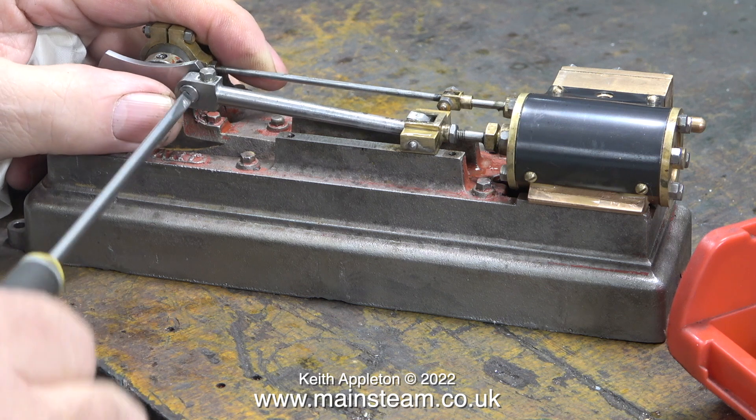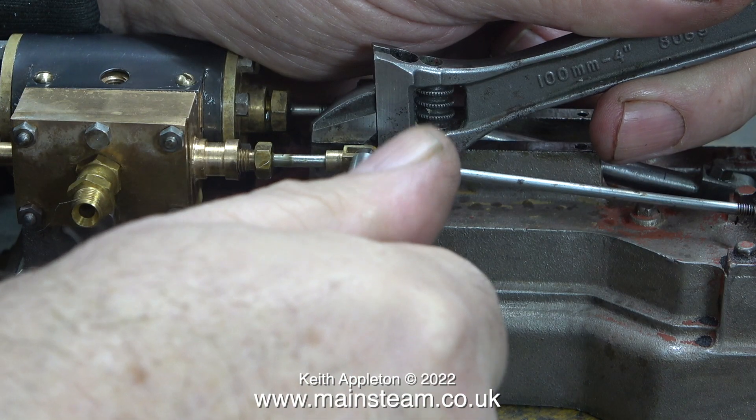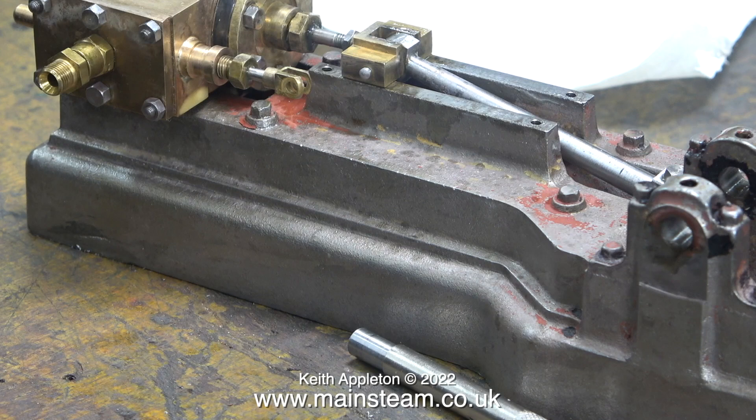In this clip I'm unscrewing the crank pin and putting it in a safe place. It's a simple part but I don't want to lose it and have to make another one, so it went in the red box. I also slackened off the eccentric on the crankshaft, slid out the crankshaft, and removed the nut and bolt which held the eccentric rod to the valve fork.